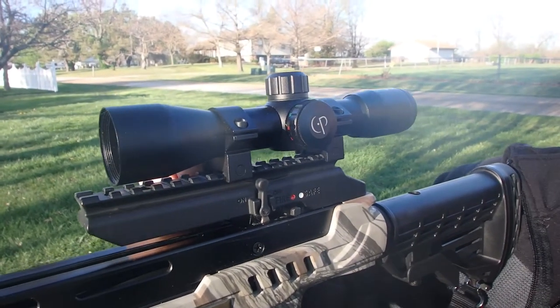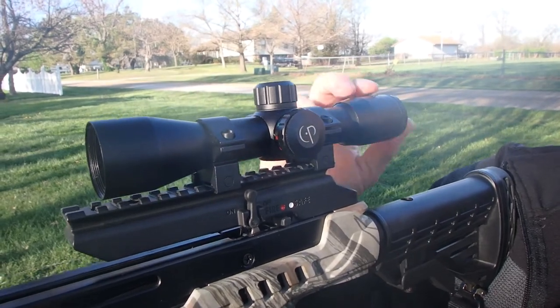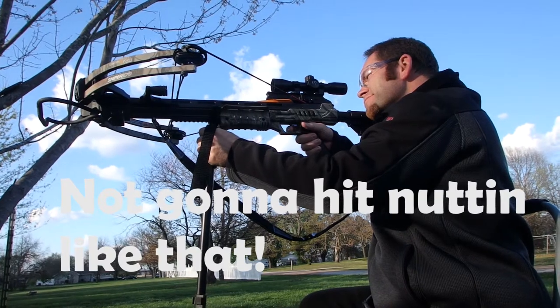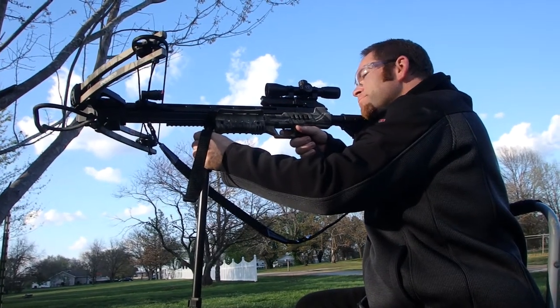Yeah, I mean look — it slides forward. I'm not going to hit anything with it like that. I'm going to hit the hole.